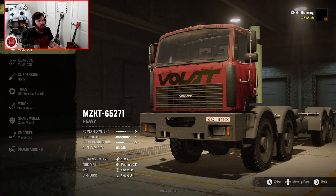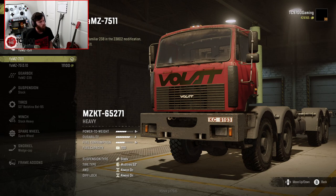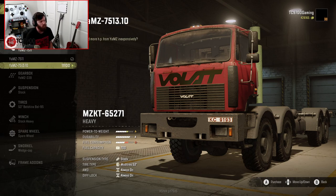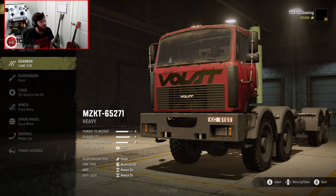We have a couple of different engine options with this one. This is the long wheelbase version, and we've got the YAMZ 7511 and the 7513.1, which is going to bring us up from a B-plus power-to-weight to an A-minus power-to-weight. Not a big difference, but I'm definitely going to go ahead and go for it.